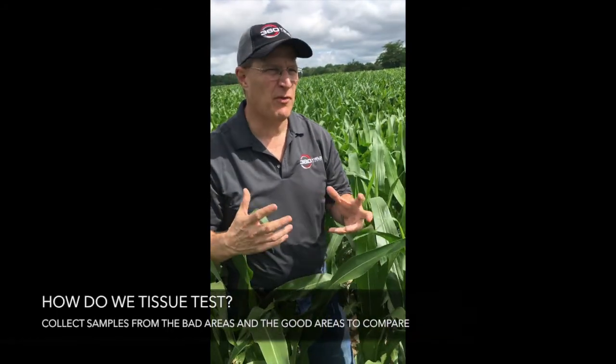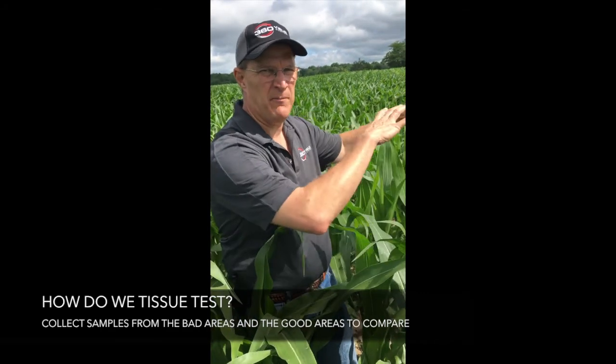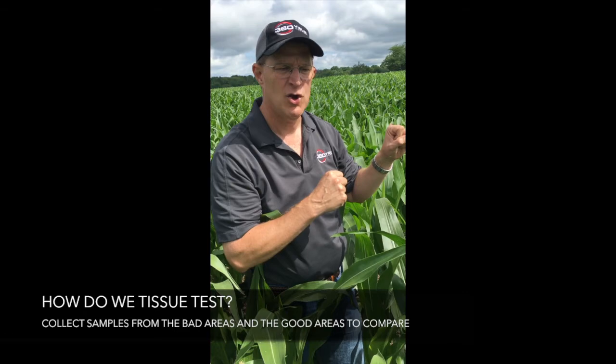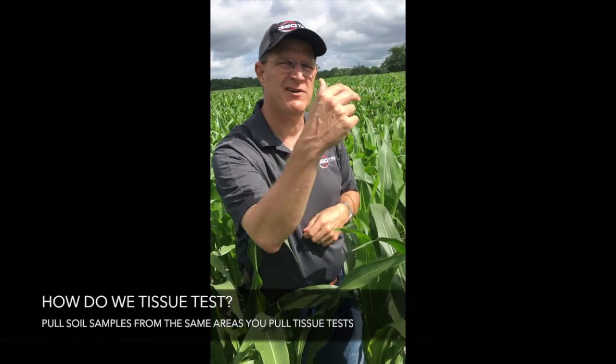As far as how — a couple things. If you see an issue in the field, make sure you collect samples from the bad areas, just inside the bad areas, and the good areas to compare. I really recommend that you pull soil samples from the same areas you pull the tissue test, because it helps folks diagnose and correlate the soil to the tissue.